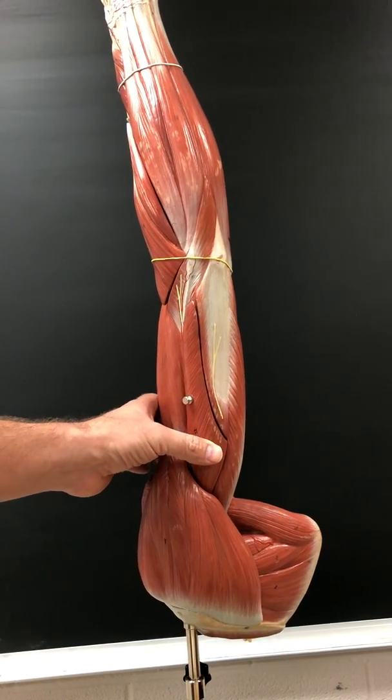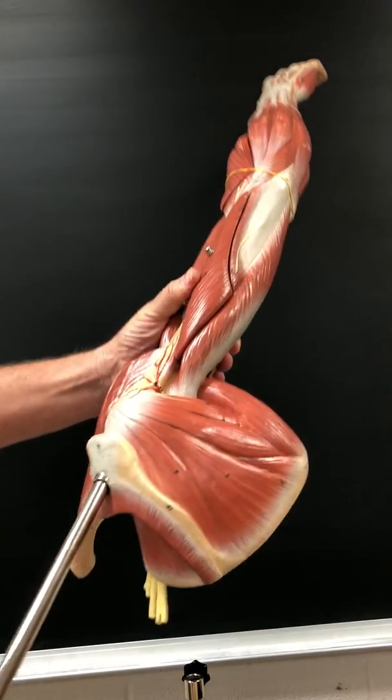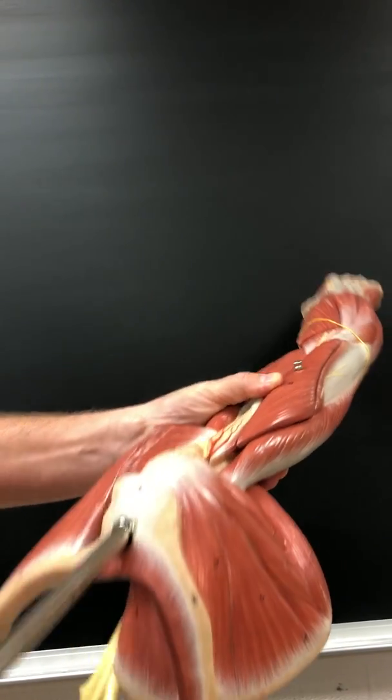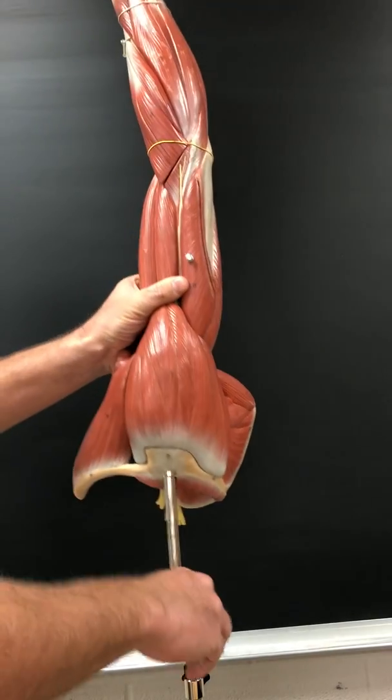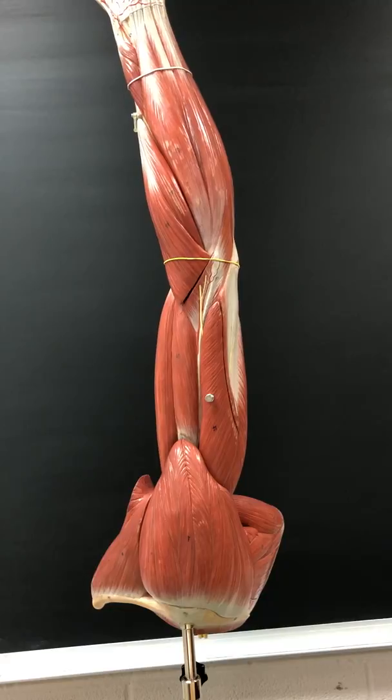Supraspinatus is next. You can see the supraspinatus. The action of the supraspinatus is to abduct the arm. It's innervated by the suprascapular nerve.